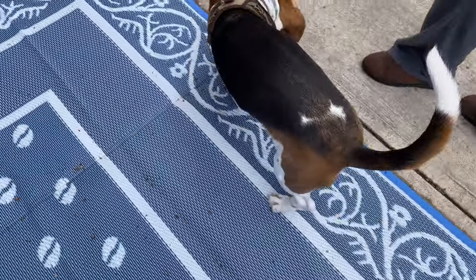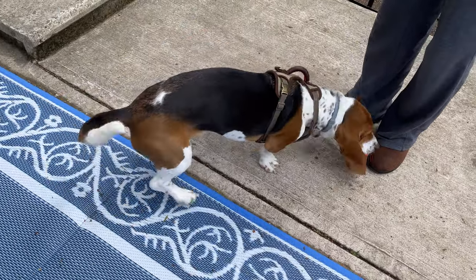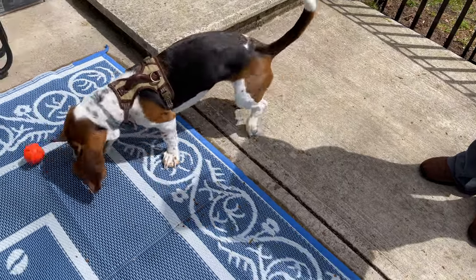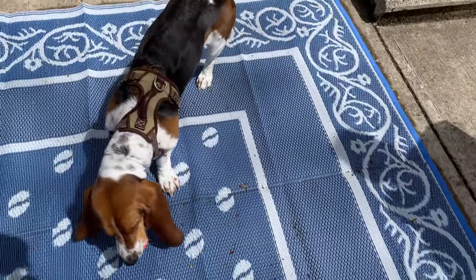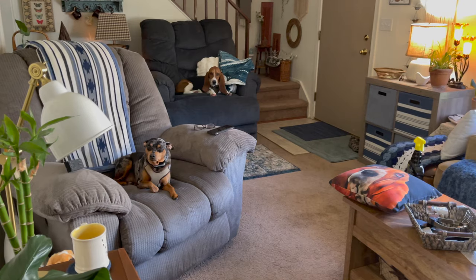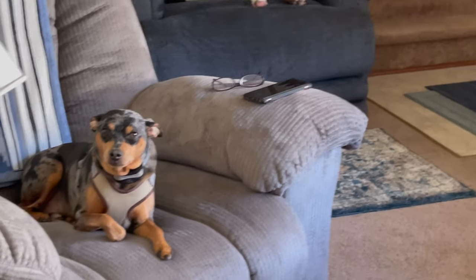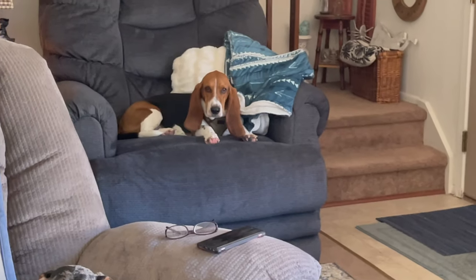Is that fun? If I throw it in, I'll go get it. I've got a little more room to play. Are you two recliner dogs? You're a recliner dog? You too?